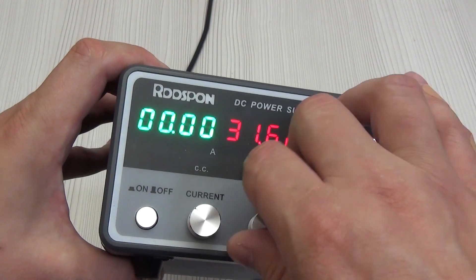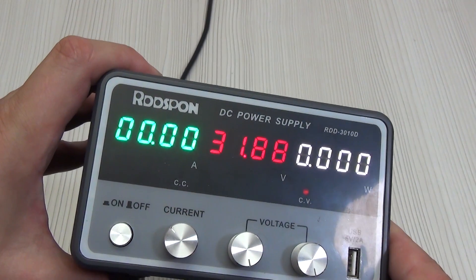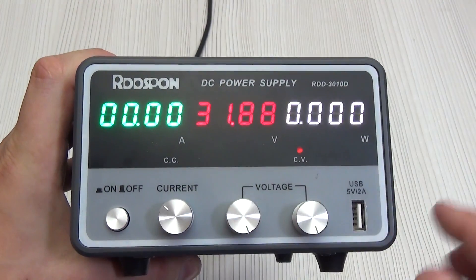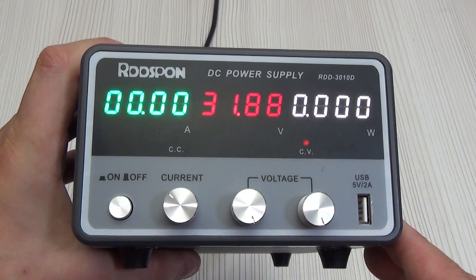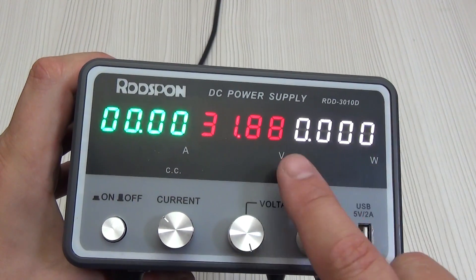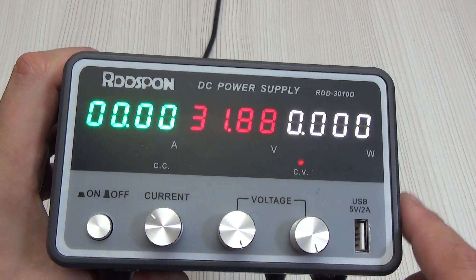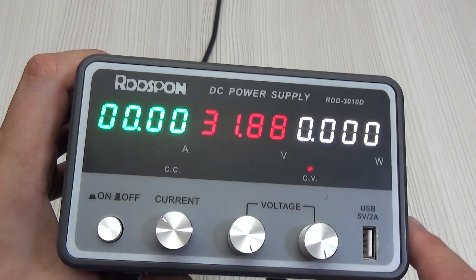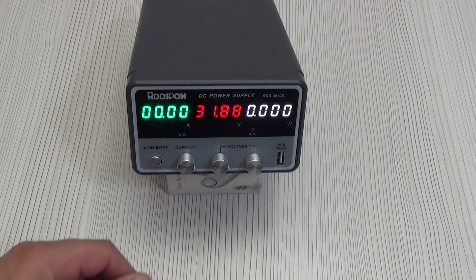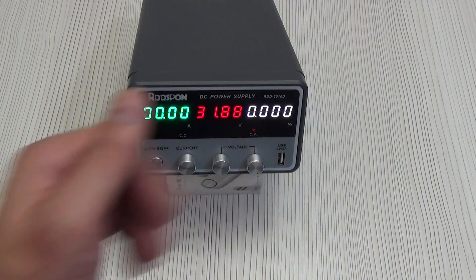The fine encoder spans from 0 to 2.68 volts, and the right encoder from 0 to 28.9 volts. Combined with the fine voltage adjustment encoder, the maximum voltage is 31.85 volts. Current and voltage displays are 4-digit with parameters displayed to hundredths. The last display shows the current power — also 4-digit but with a floating point, so at low power it displays values to thousandths, after 10 watts it switches to hundredths, and after 100 watts to tenths. A nice touch: the colors of the displays are different, allowing you to quickly visually understand the current load, power, and voltage.